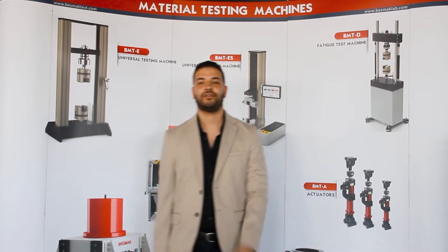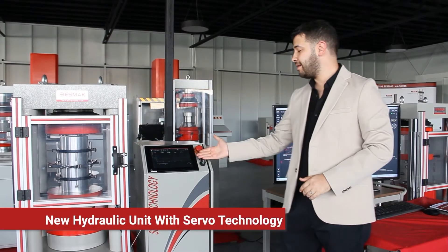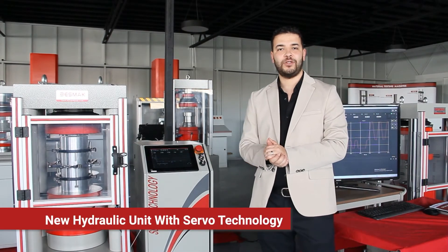Our new technology is the Veslak New Hydraulic Unit with Cerebral Technology. This is our new hydraulic unit with Cerebral Technology.